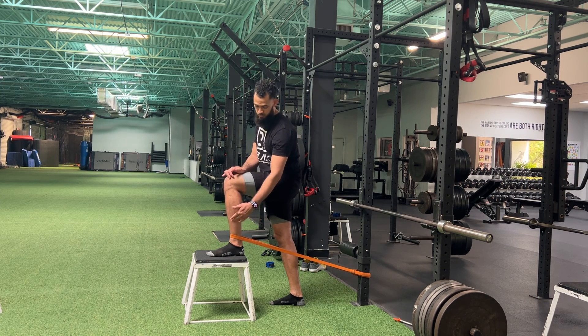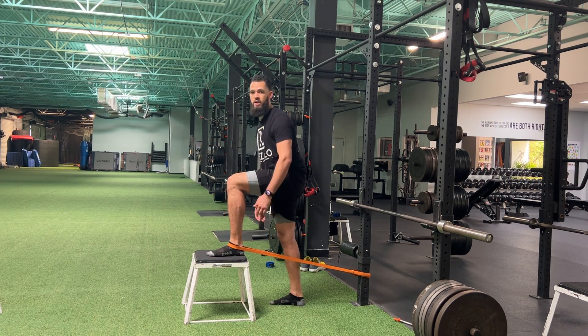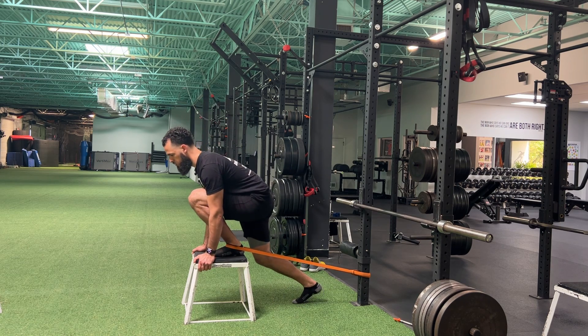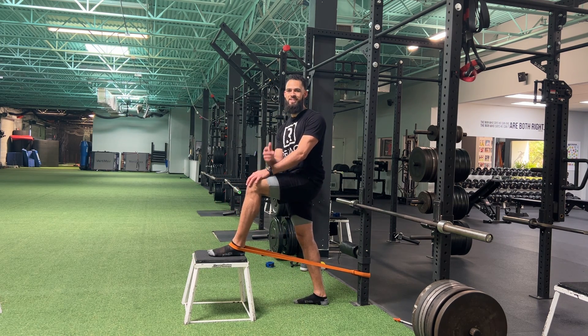I want you to give this a shot, but really make sure that that band is below the ankle bones and that it's at this downward angle. And then the more time that you can spend here with that knee really over the toes, the better that that motion is going to be. Give it a shot.